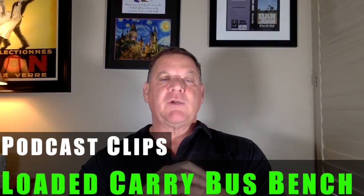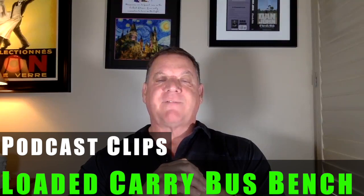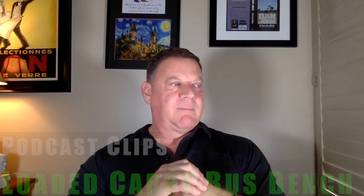Regarding a bus bench program that focuses on loaded carries: what I can share is my personal experience when I first started doing them. Because of my yard situation at the time, I could leave sleds and big bags out there. So every training session I would mix Highland games throwing with different drills, brought the Olympic bar out for snatches and cleans, and made sure I did loaded carries every day. I don't have a formal bus bench program for them.